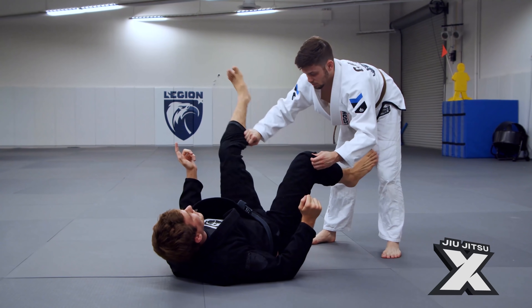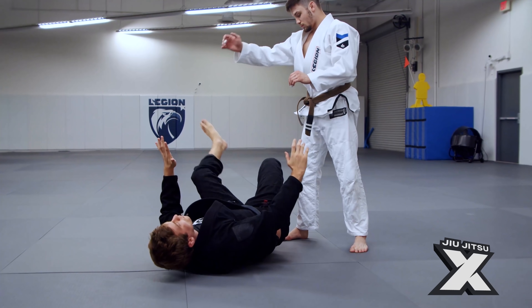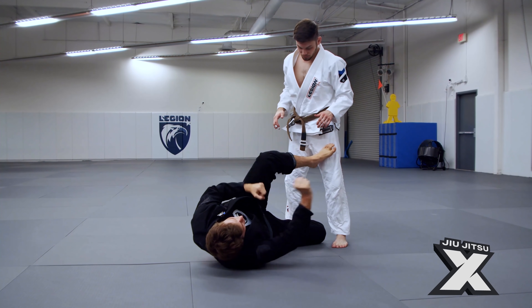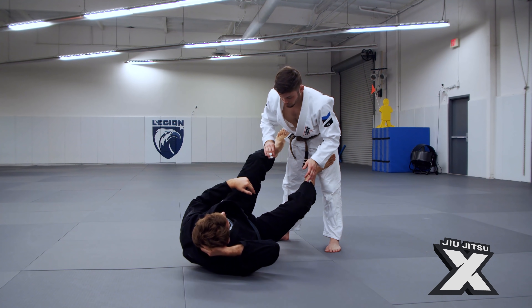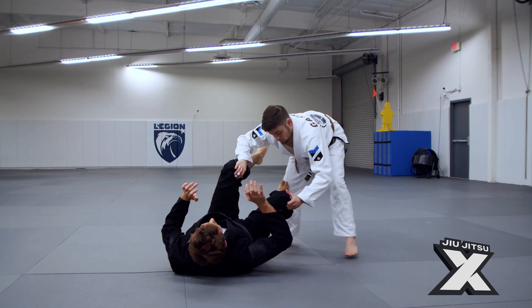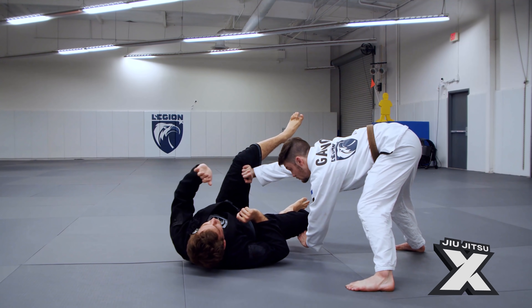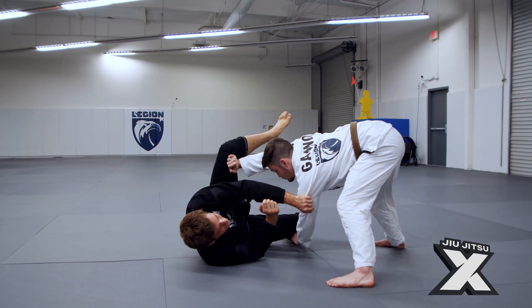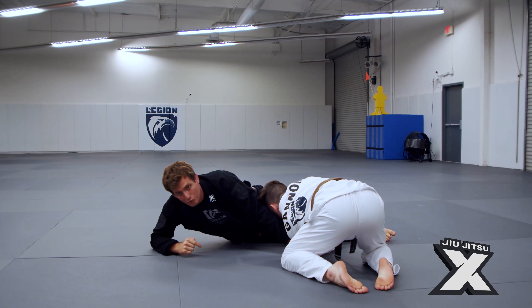So the leg recovery motion is a bit of a gamble for two reasons: one, he may turn it into a passing chain, and two, he may just block it completely and you'll be stuck. Something that works against almost all of those passes almost all the time is — instead of posting with the near hand, post with the far hand. If I post with the far hand and then do the same motion with my elbow, as he continues to move around me, I'm able to plant my legs and redirect his weight down.